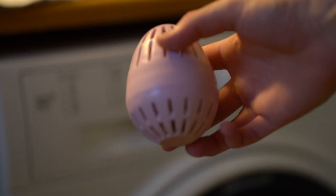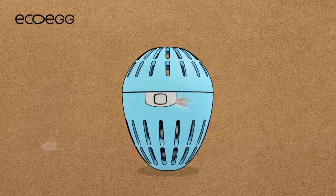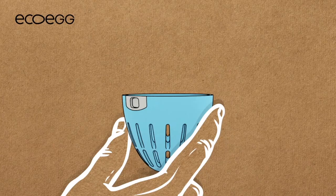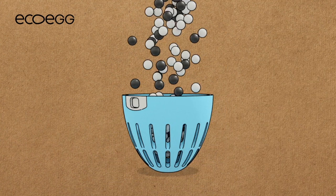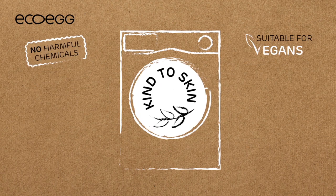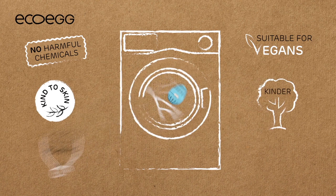EcoEgg is amazing — I really love it. It's super cheap and also sustainable and good for the environment. The way it works is that you put it into the laundry drum, and the little bubbles or pellets inside are essentially the detergent. The good thing is that you don't have to replace the inside of the EcoEgg more often than once every four or five months. One set of refill balls costs about 20 kronos, making it extremely cheap compared to normal laundry detergent. It's also much more foolproof because you just throw it inside — super easy.